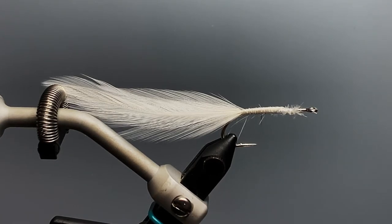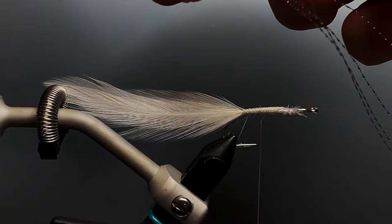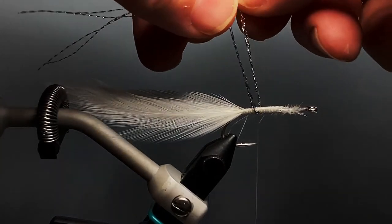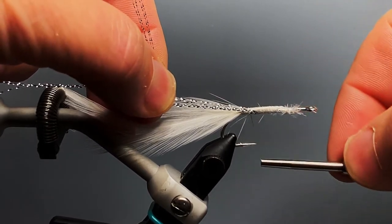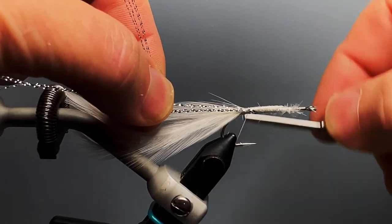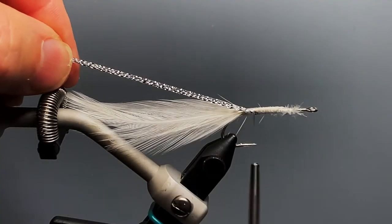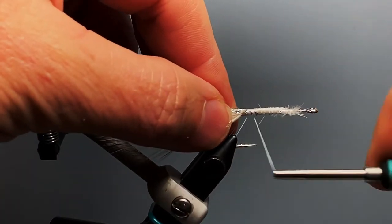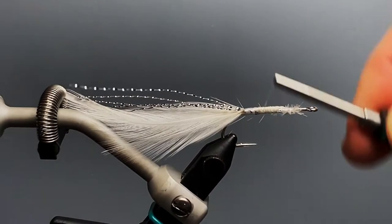I like to use two strands of silver crystal flash doubled, then cut in half to make four strands on each side. I take these strands, and at the midpoint, wrap them under the hook and in front of the thread — that lets me pull both sets of strands down each side of my fly. I take a few wraps to secure them, then trim them just shorter than the length of the tail. If they splay out, take a few loose wraps near the rear to collect them down.